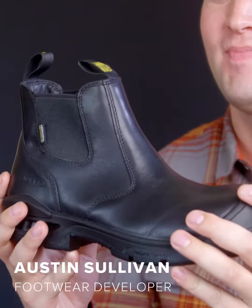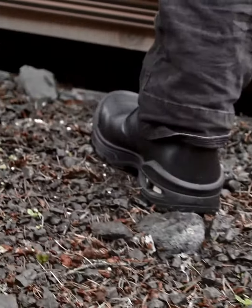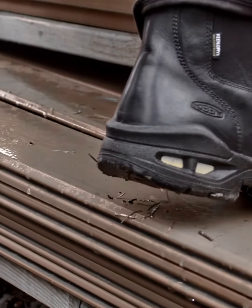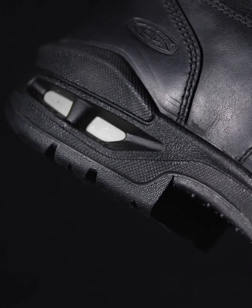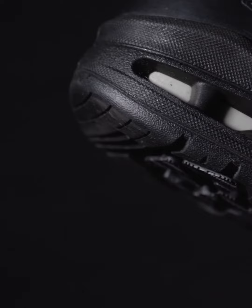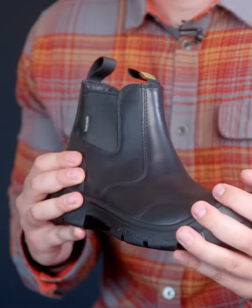This is the Juno. The Juno's got a really cool slip-on construction — easy on, easy off — and it's another American-built product from us. It features our KeenDry waterproof membrane technology as well as the Luftcore midsole heel technology, which provides additional underfoot support for your heel and offers that much more comfort when walking around in the boot.